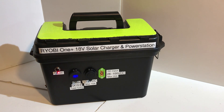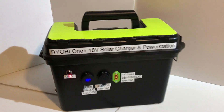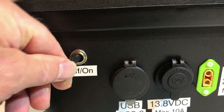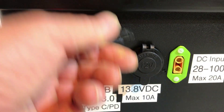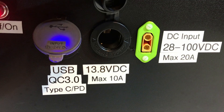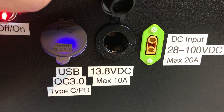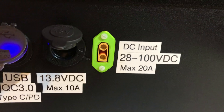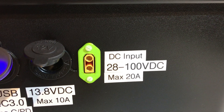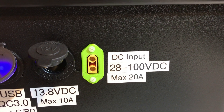Here we have the components installed into a Harbor Freight plastic ammo box. We've got our on/off switch, our USB ports, our regulated 13.8 volt cigarette lighter socket, and then an XT90 port that can be hooked up to solar panels or into a power brick to charge the battery and run things.